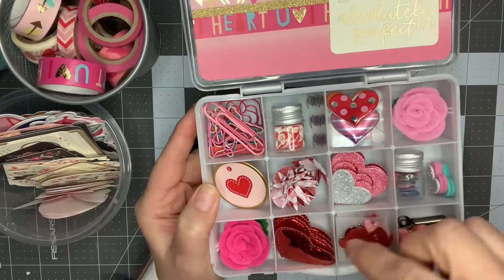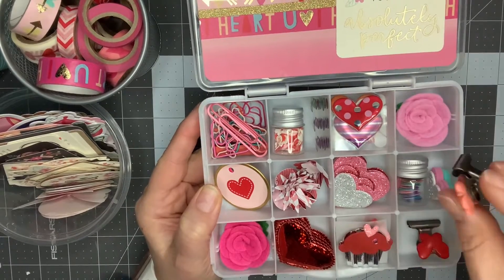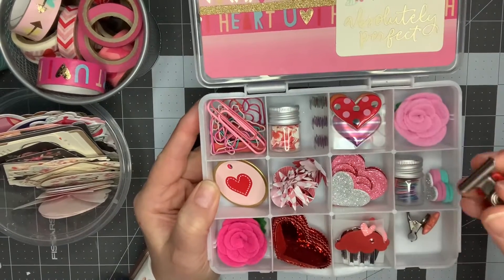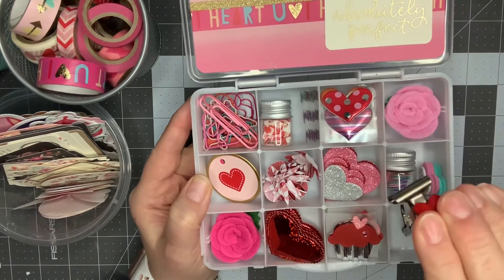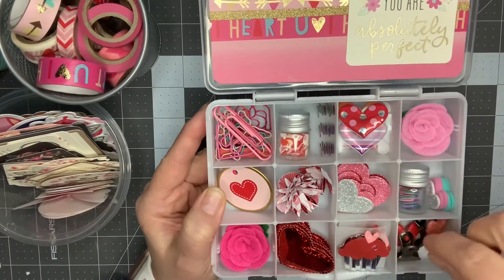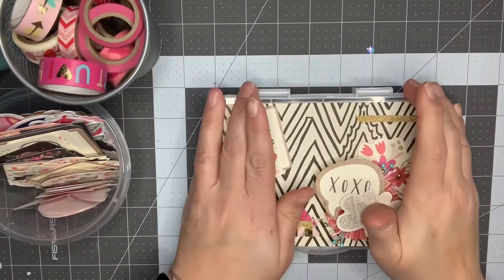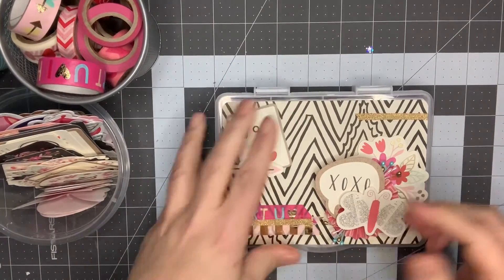Lastly, I have these butterfly beads that I used e6000 on — they're on little bulldog clips. I had these in my stash and I had made them to use in a planner at one point but never ended up using them, so I'm gifting those. I was happy to use some of that collection up. I have more to go, but this is the embellishment box. Let's see if I can get it shut — there we go.